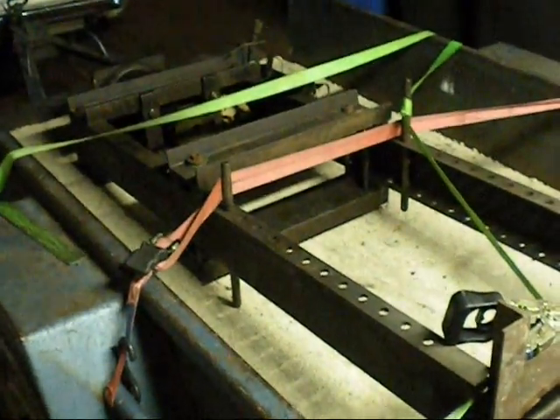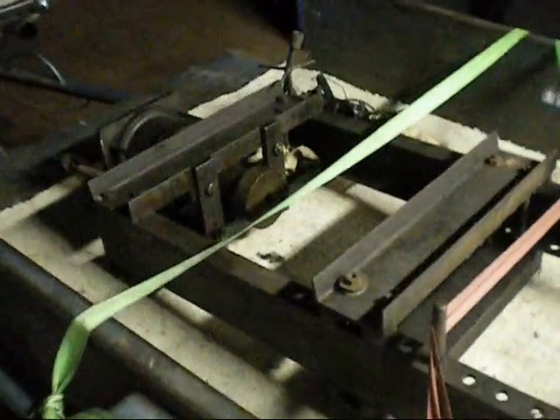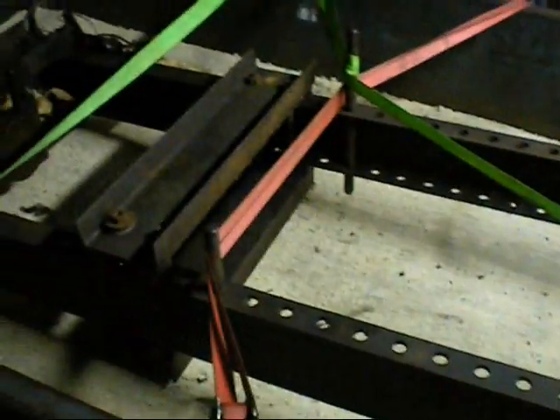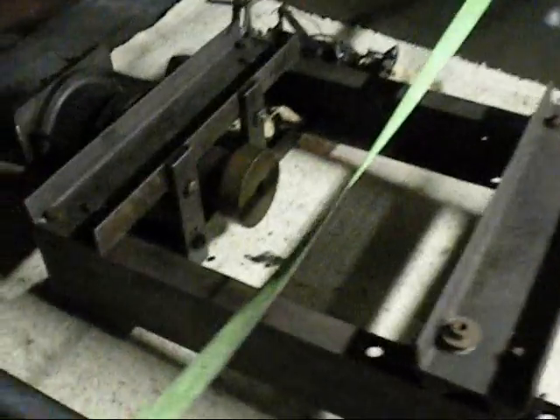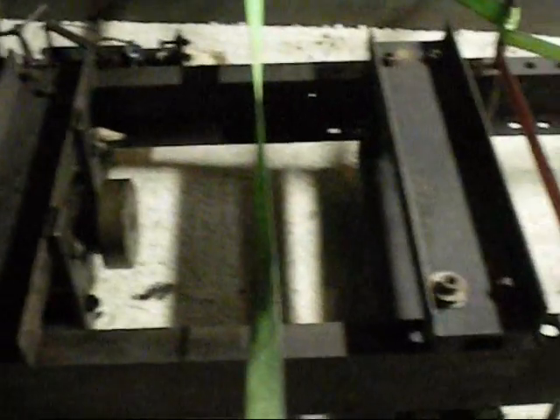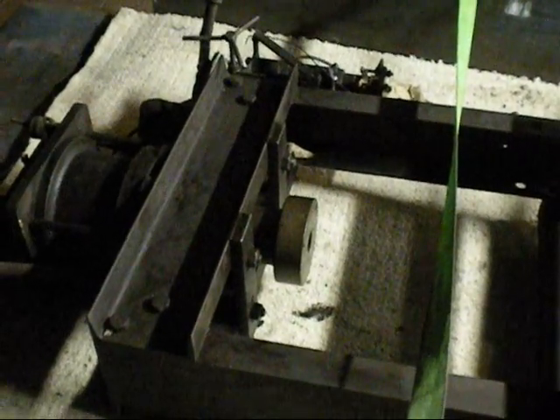I seem to have something in a trailer. Someone lent me a trailer and said take this. It'll cost me something, I'm not sure yet. Yes, that's a decent old press. Now I'm wondering how I'm going to get this off the trailer by myself, because it's not light.